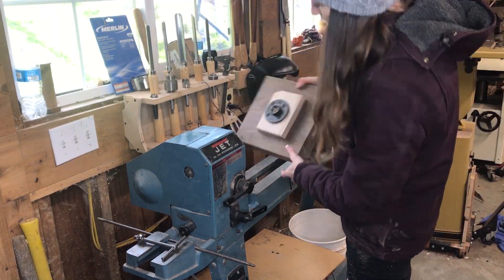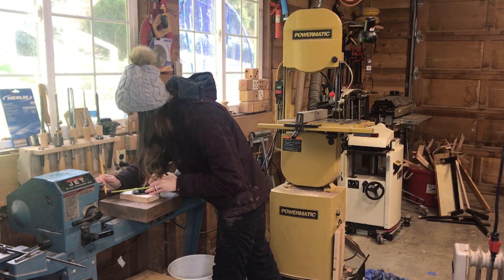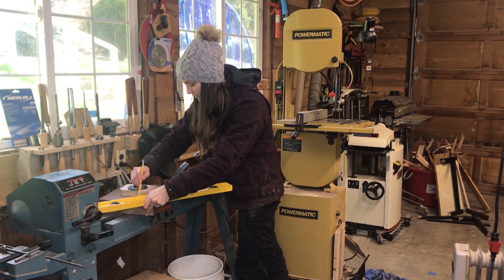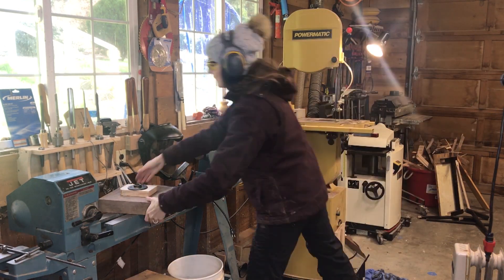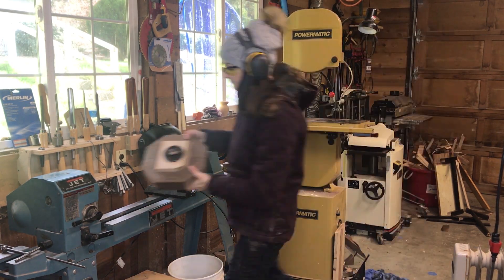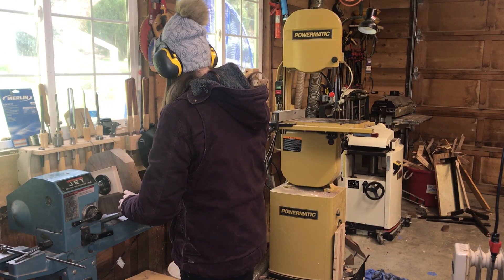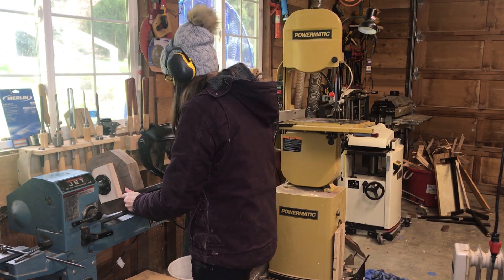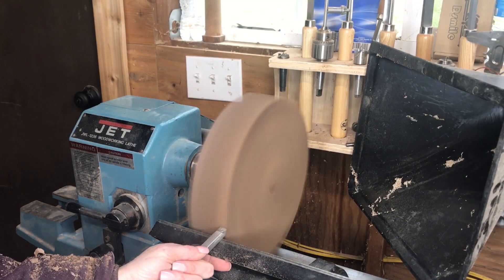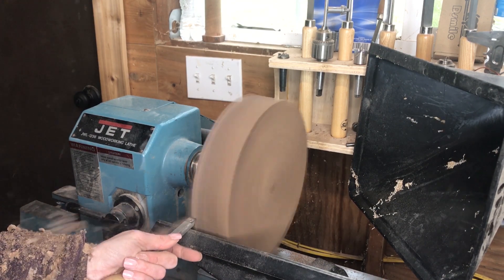Coming over to the lathe, you can see it's too big to turn around. I could have moved the lathe out — luckily this lathe has a feature where I can flip it out to the outside — but rather than doing that I just marked the edges where I wanted to cut and brought it over to the bandsaw and cut off those corners. Now you can see it will turn all the way around without hitting the lathe. I'm just getting my tool rest set up and in place so I can get started.